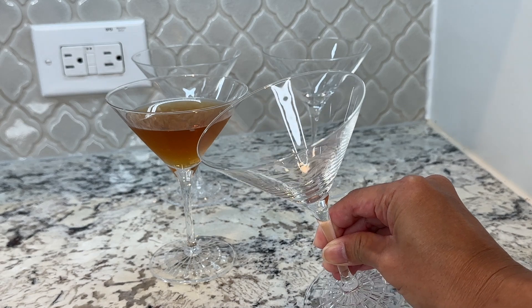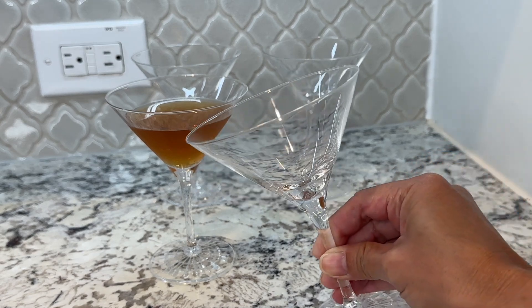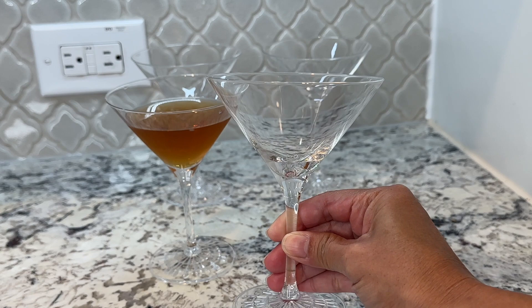Quality is also great. It is recommended to be hand washed, but I've also ran these in the dishwasher and they did great.